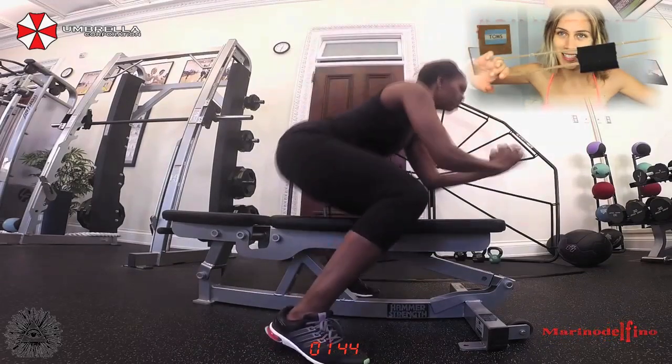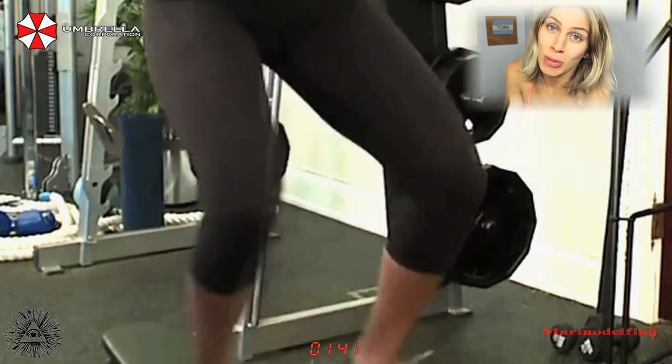Now let's get on to the tucking. Just a little warning — I'm going to be in my underwear, so prepare yourself.